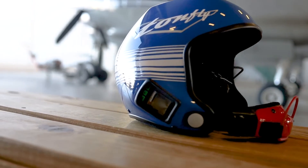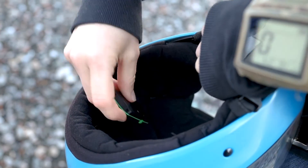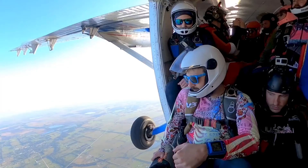While helmet audible pockets differ greatly across the board, when inserting your audible altimeter into your helmet, ensure that the speaker is facing towards your ear for optimal performance.